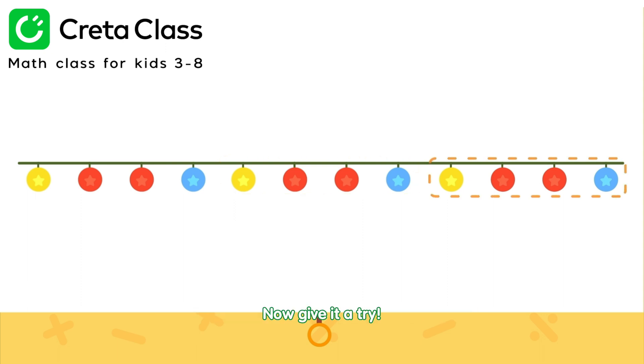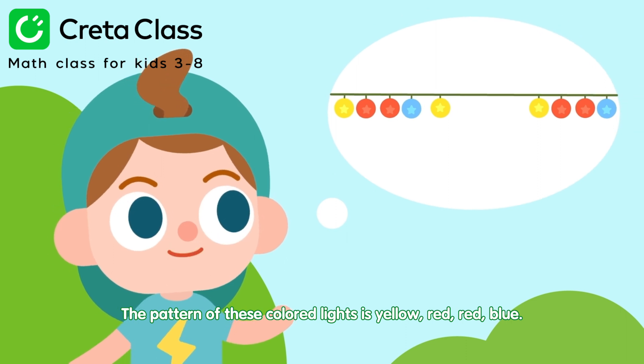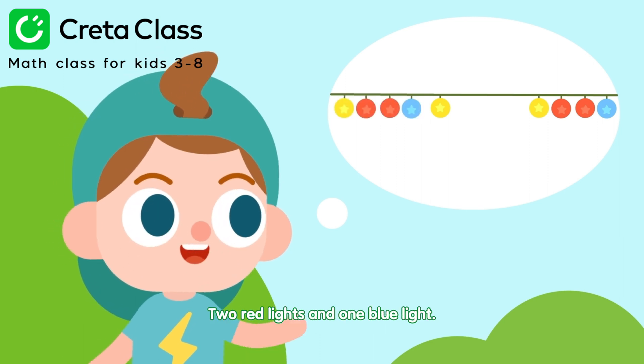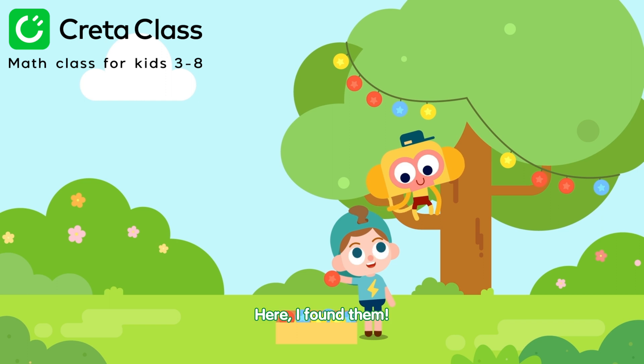Now give it a try. The pattern of these colored lights is yellow, red, red, blue. So what Momo needs are two red lights and one blue light. Here, I found them.